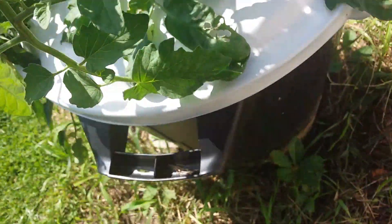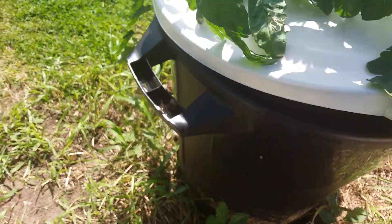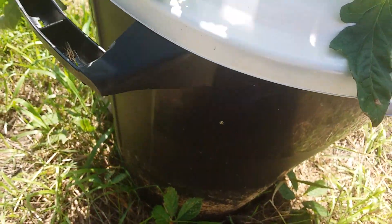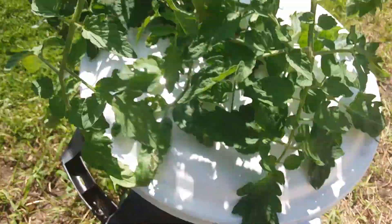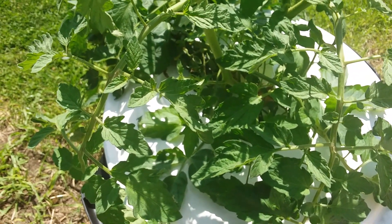Let's take a look and see how the roots look today. They're a lot bigger but not three times as big, just twice as big. That's it for today. Lots of good growth going on here.